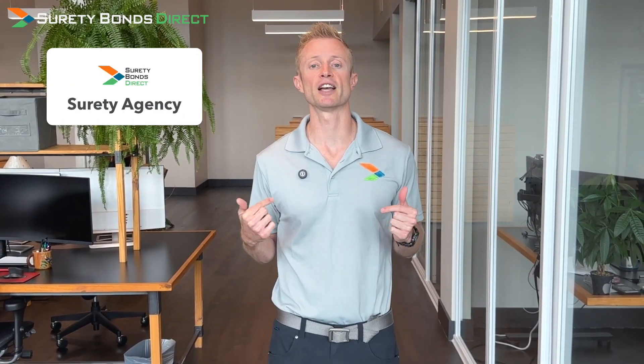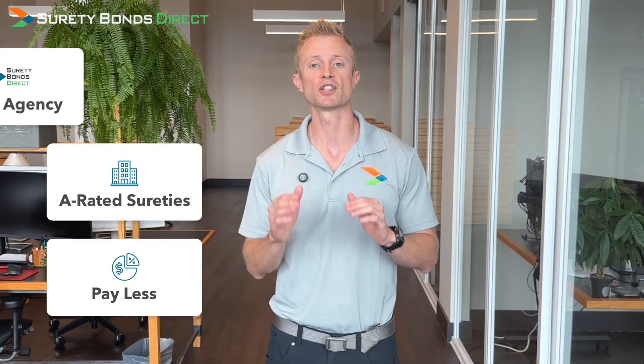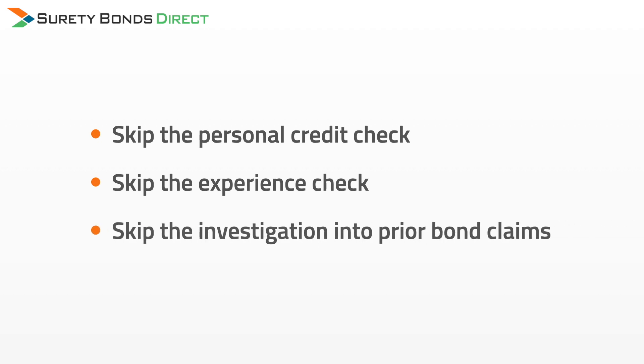You can avoid all of this by working with a specialized surety agency like Surety Bonds Direct. We work with multiple A-rated sureties to find you the lowest rate and lowest prices. In the case of public adjuster bonds, we secure low fixed prices which allow you to skip the personal credit check, skip the industry check, and skip investigating any prior bond claims. This means you can instantly purchase your bond today and have it issued within one business day.